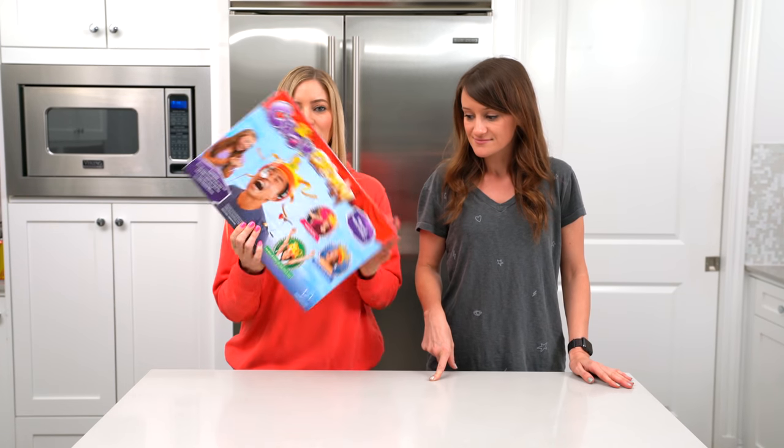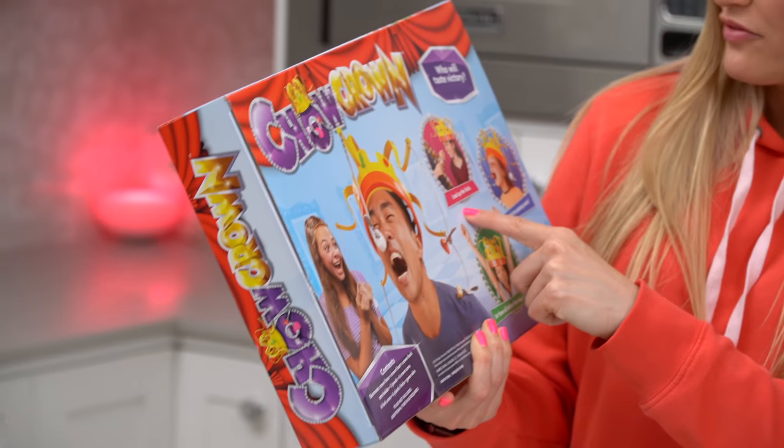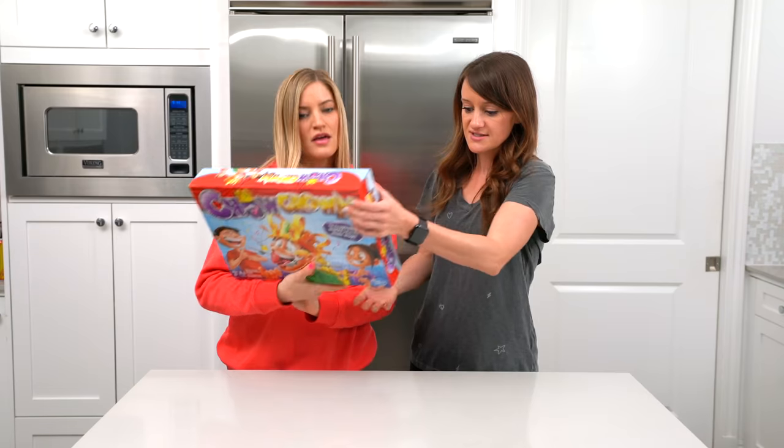Who will taste the victory? This is called Chow Crown. I actually saw this at Target before — that's where I got it. I go into Target and I just get lost and I saw this. Load up the forks, catch the spinning snacks, eat them before the song ends to win. There's a song? There's a song. I've never played it before. Let's open it up.